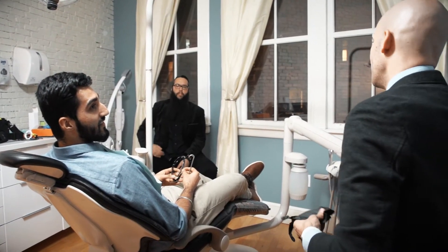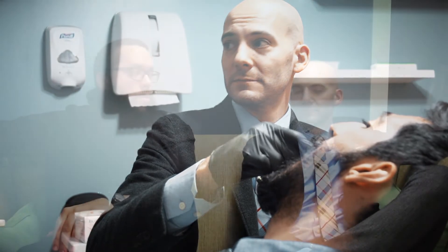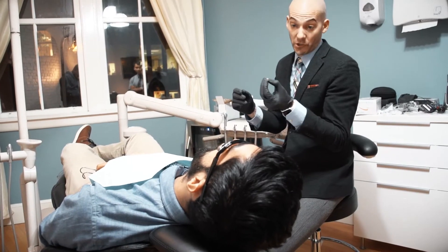The cervical margin area is the most important part of a restoration. You can make the incisal look like whatever you want, but if that cervical portion is too dark or has a loss of value, you know it's a crown right away. The whole point is to allow the patient to forget they had crowns or veneers made. Typically patients come in because they had metal-ceramic crowns — they don't like the gray margin, they don't like the way it makes their tissue look. So why replace it with something that's going to give them the same problem?